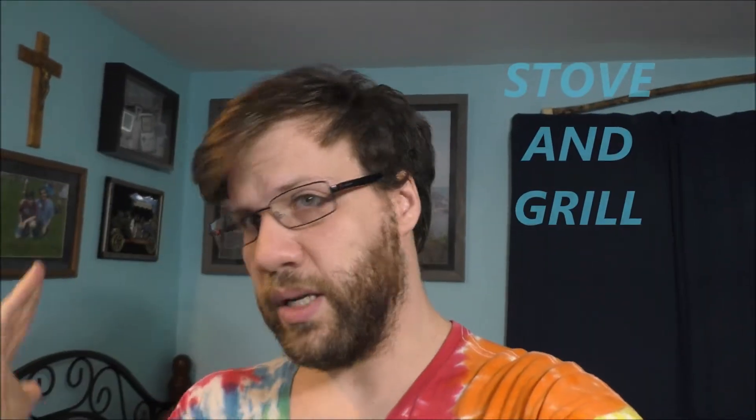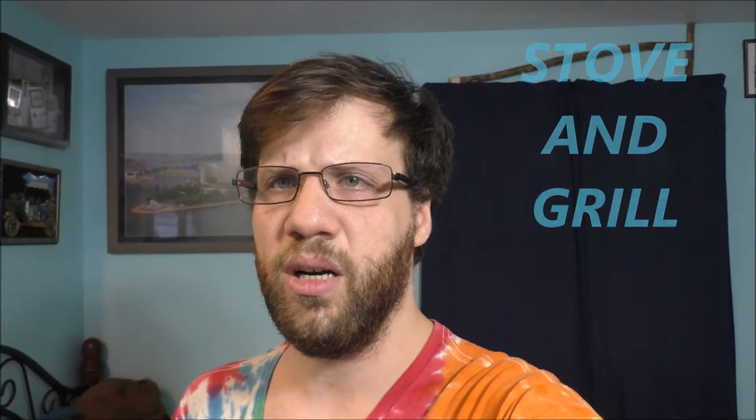Hey fans, what's up? Thank you so much for tuning in to today's awesome vlog. What I'm doing today — I want to talk to all of you about why you should take care of your camping equipment, like your mini grill and your mini stove, and why you should do the maintenance and the cleaning of these items.